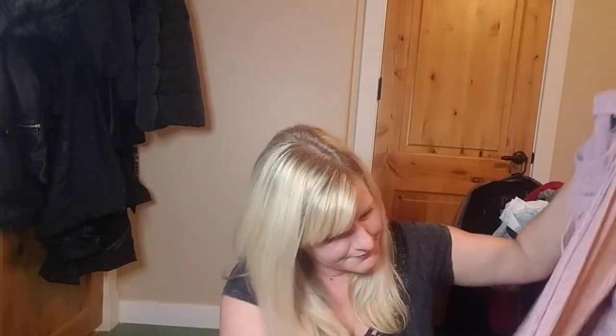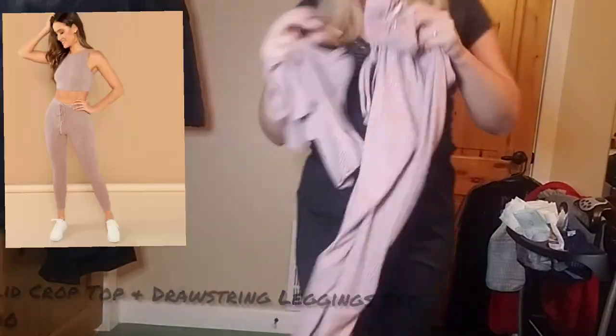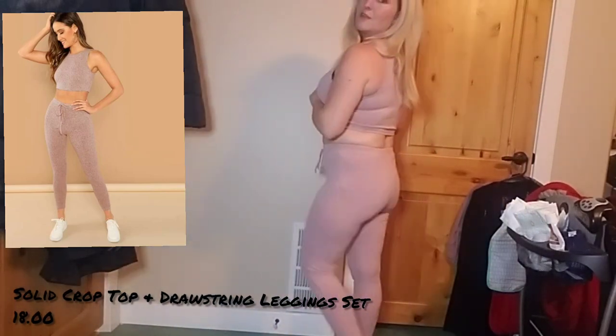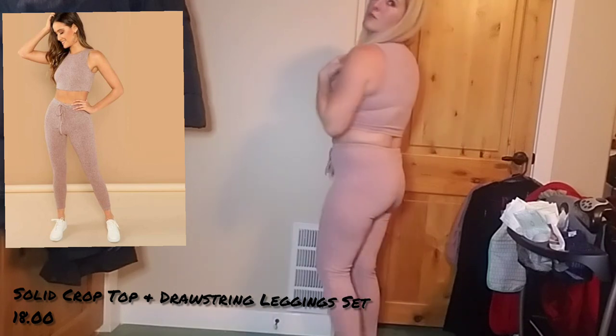I wanted to try a two-piece set to compare with Fashion Nova. It honestly feels about the same quality as Fashion Nova, maybe slightly cheaper. They're actually not too bad on. They're definitely see-through, so I'd just wear them lounging around the house. But it's not bad — I think I will keep these. They're actually pretty cute for lounging around the house.